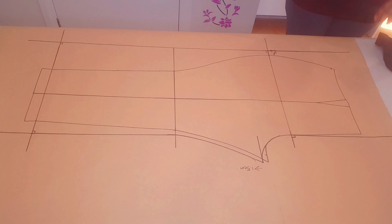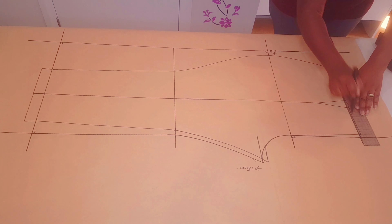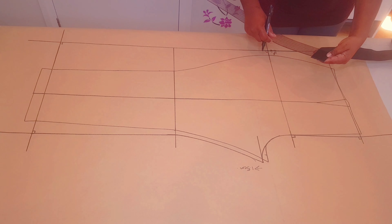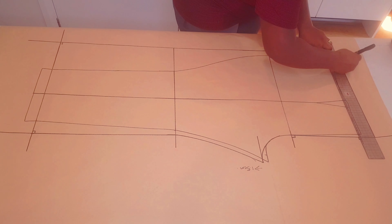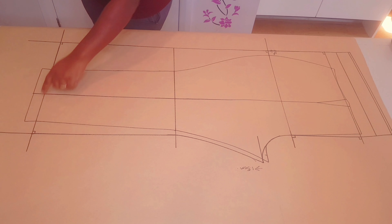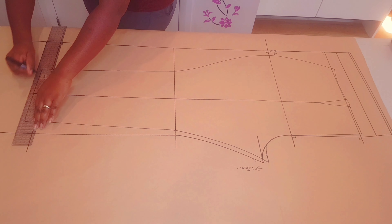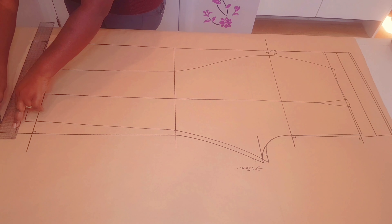I'm marking my seam allowance at the waistline side seam — one centimeter down — and I'm going to use that point to square a line across. Make sure it's squared. Measure your elastic width minus 4.5 centimeters, so I'm going to add it twice to our new squared waistline: 4.5 first, another 4.5, and an extra 3 millimeters at the top. We're going to repeat the same at the hemline since we're using the same elastic width: 4.5 first, second section 4.5 again, and the extra 3 millimeters.